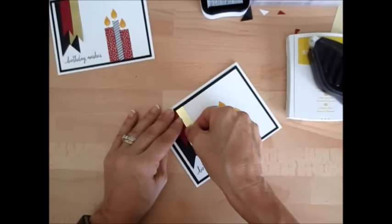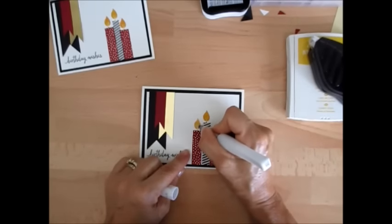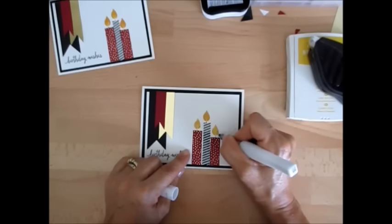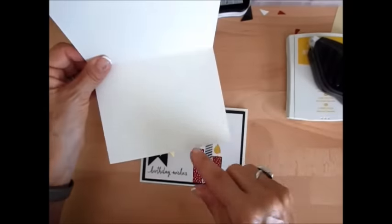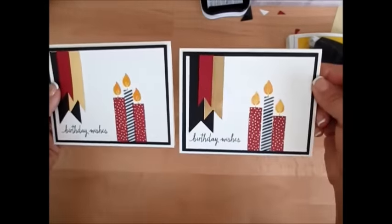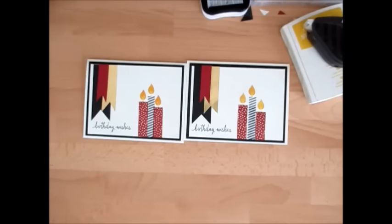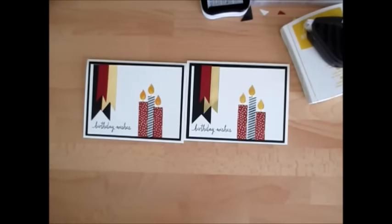Et voilà! Now if you want to crank it up a little notch, take your Wink of Stella glitter brush — the gold makes it a little too gold for the flame, so use the clear one and add a little bit of shine so it looks like it's burning. That is it my friend — how simple! Inside I'm going to add two more candles and leave space for writing. Thank you so much, and on the top you'll find a little icon to jump to my blog to get the measurements, see the picture of the card, and all the Stampin' Up! products I used. Come celebrate with me this birthday week — have a great day, my friends!